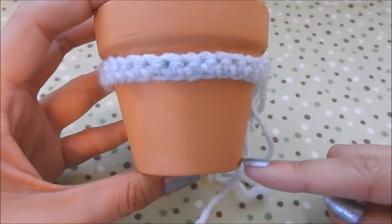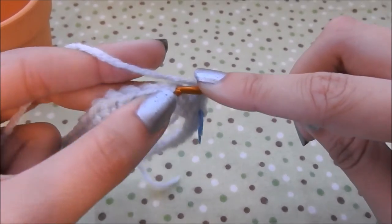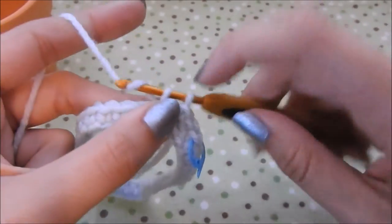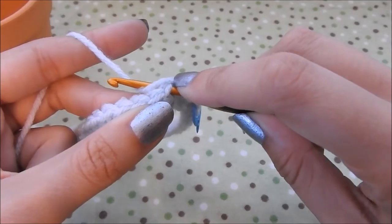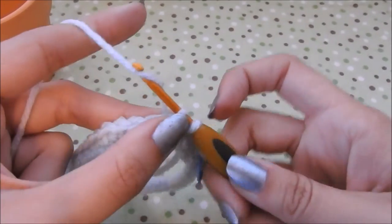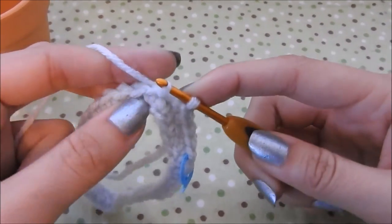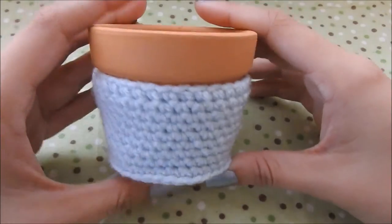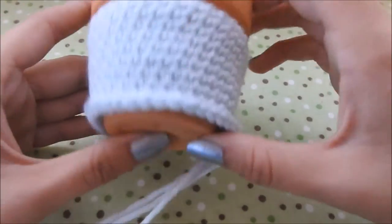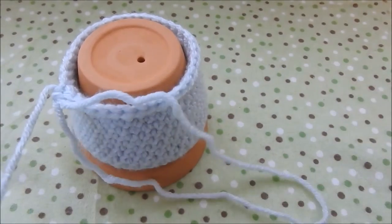I'm going to crochet all the way down until about right there. You want to leave a gap on the bottom because there's a little hole in the bottom so when you water a plant, the water drains out. You don't want to cover that up because that will be a big mess — especially since I'm using acrylic yarn, and that does not take water very well. I'm showing you the single crochet again, going very slowly: yarn over, pull through. Here I have my almost completed cozy, I just need to fasten off. I left the space at the bottom — I didn't count how many rows it took because every pot is going to be different.